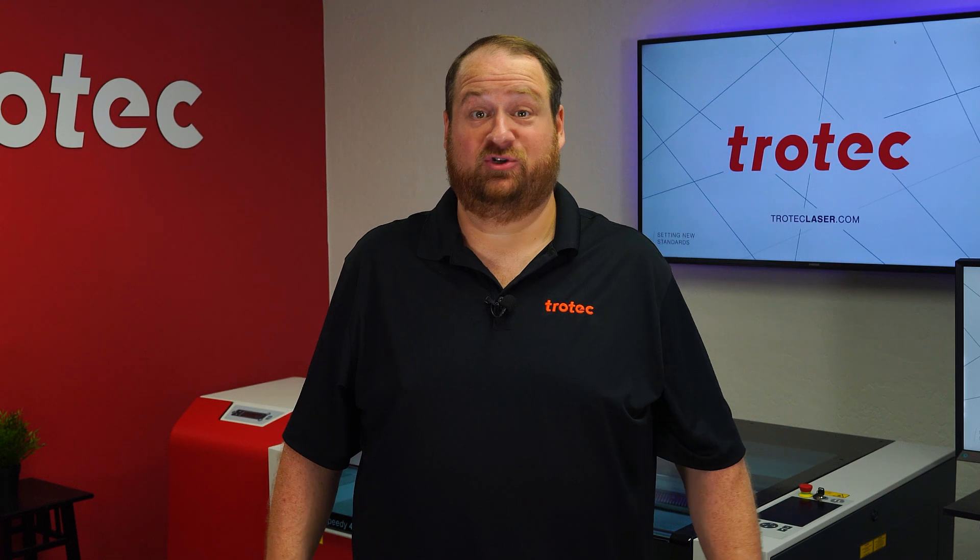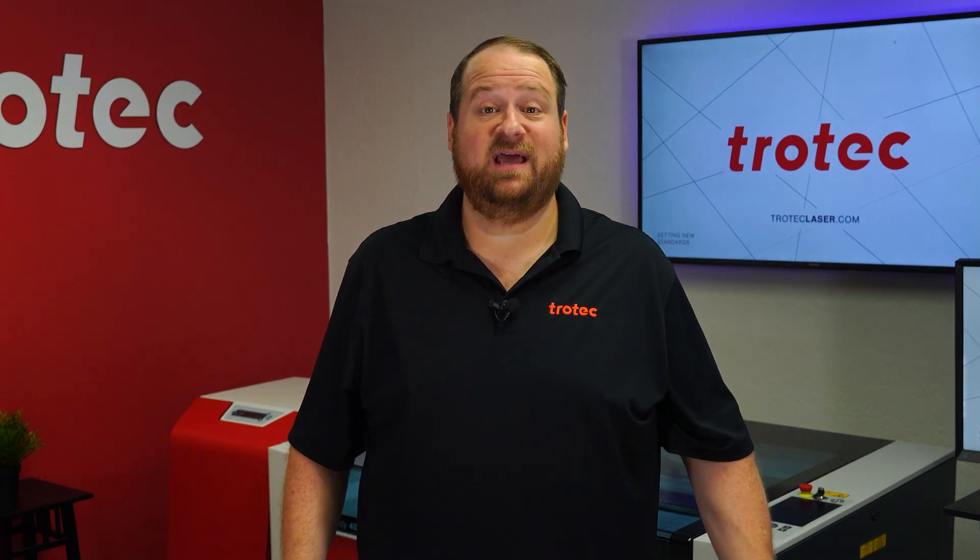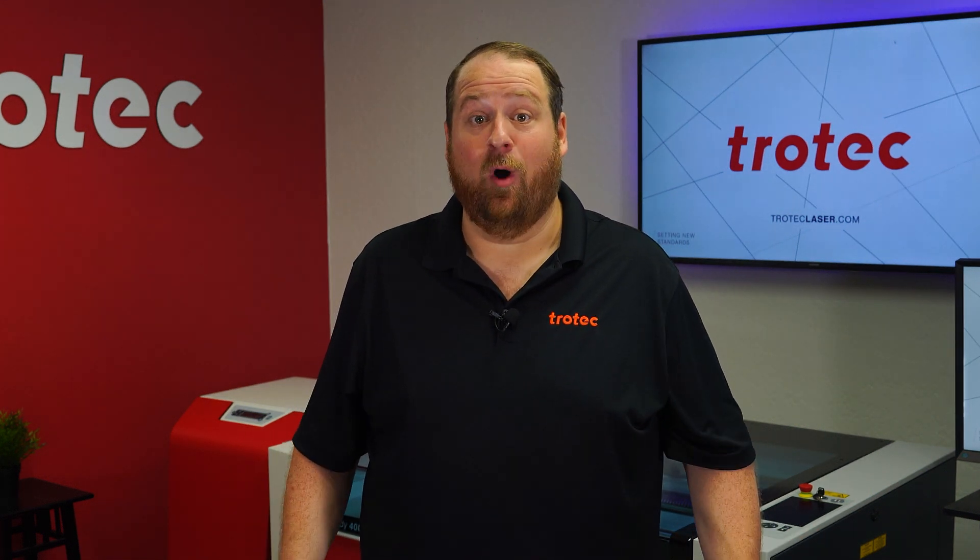Hey everyone, Laser Dave here again with Trotec Laser. I want to take you on a deep dive into creating high quality on-demand custom embossing and debossing leather dies with your laser system.